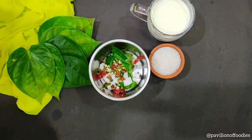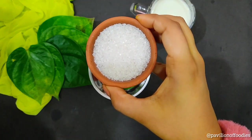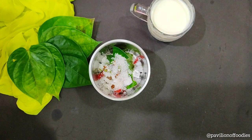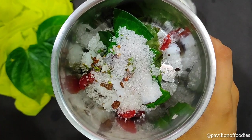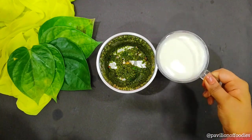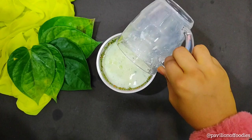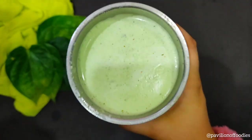Instead of Paan masala, you can also use Paspas or any other mouth freshener. Then add one tablespoon of sugar — you can adjust as per your taste. Now blend into a fine paste. Then add one cup of chilled milk and once again blend into a fine paste.